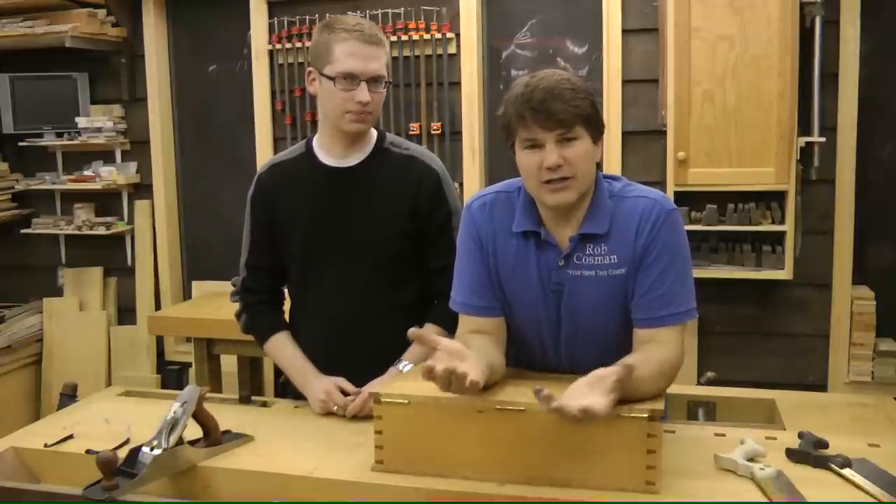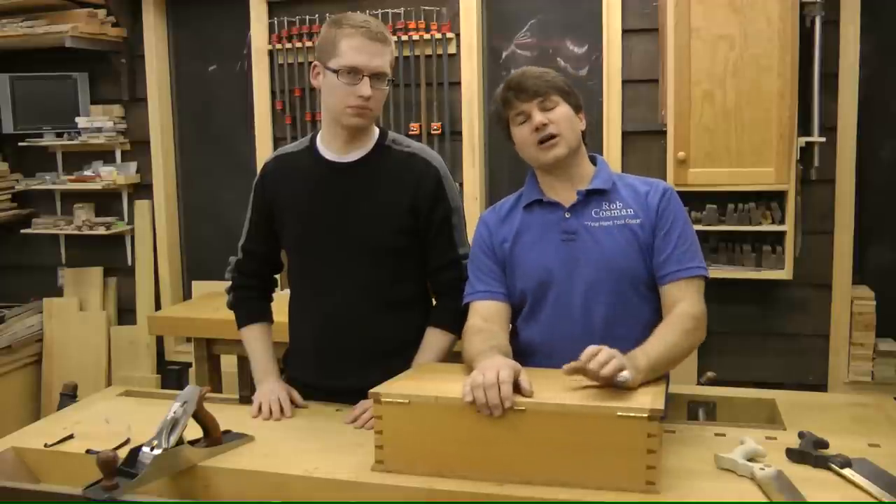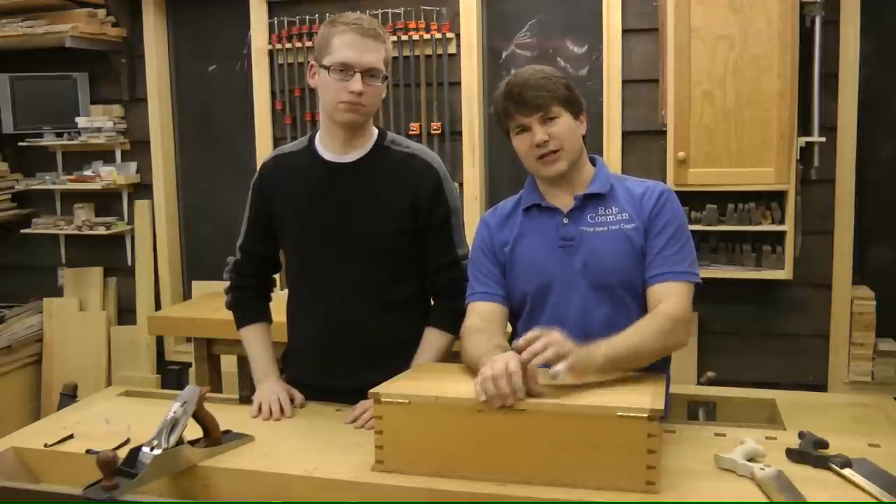We welcome you. We hope this fills a void, especially for those who can't get to classes, or just either the schedule doesn't allow or where they live doesn't allow them the opportunity to get the kind of education they're looking for. The bandwidth is there that we can do this. We enjoy it. Welcome to our shop and we hope you enjoy the time you get to spend in your shop. See you soon.